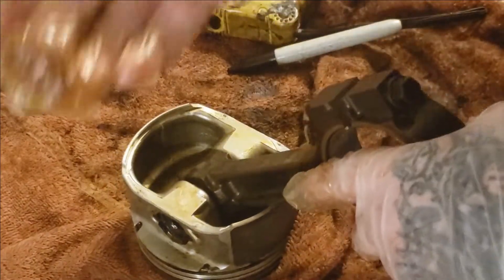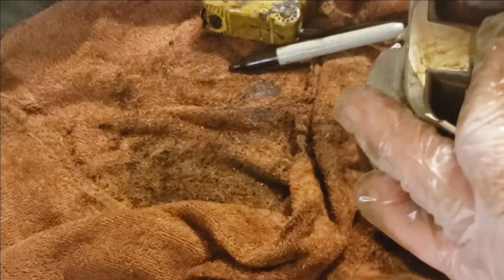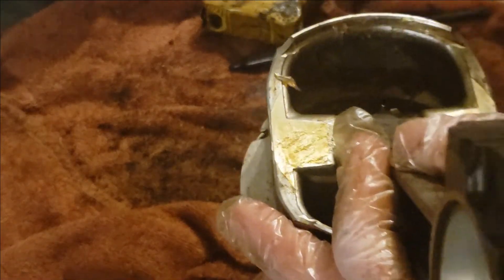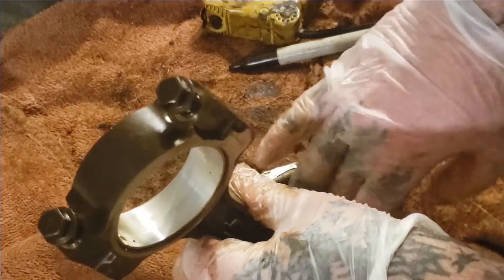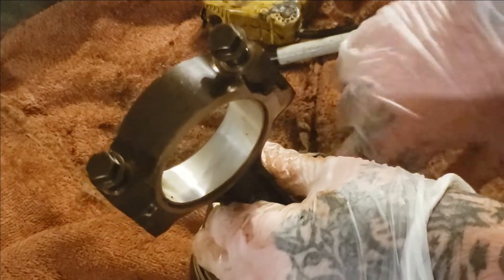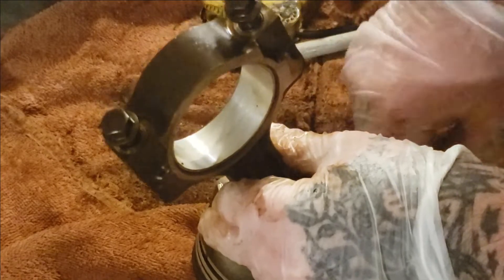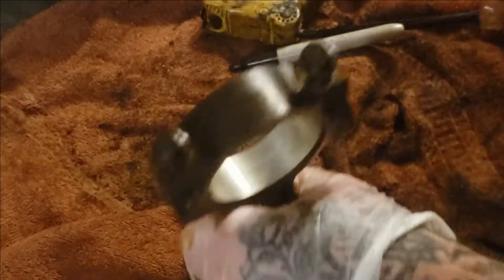Next step is take some grease and put it inside here, right down in here of your piston. You'll need to clean all this back out too. But as you drill, this will catch any of the aluminum that goes inside — this grease will catch it and you can just wipe it away. It will keep it out of your wrist pin. The last thing you want is aluminum dancing around in your motor, especially if you've got your pistons out.